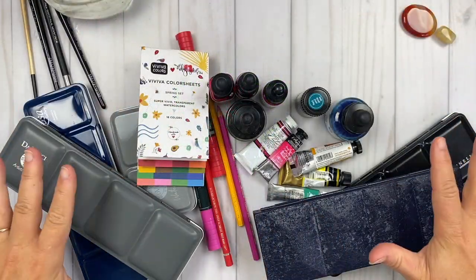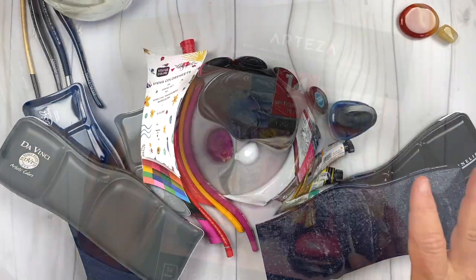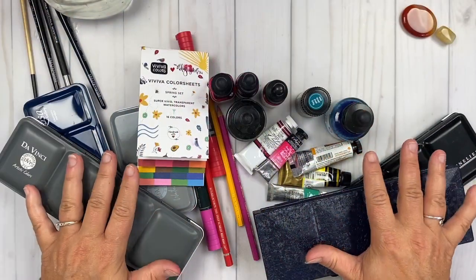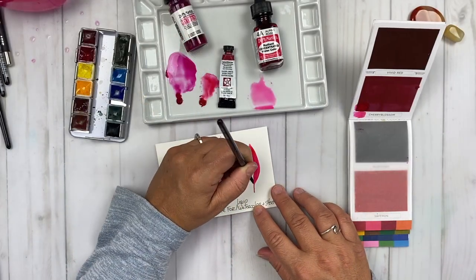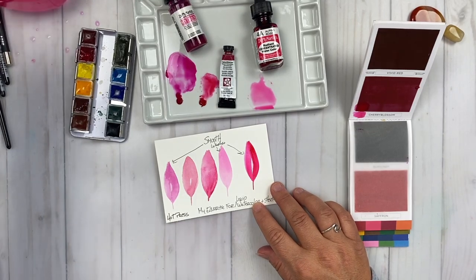We'll splash color around and take a deeper dive into joy-filled watercolor techniques using hot-press watercolor paper. I'm going to guide you into the world of watercolor and provide you with a comprehensive look at this medium I love so much. This class is chock-full of techniques and information.